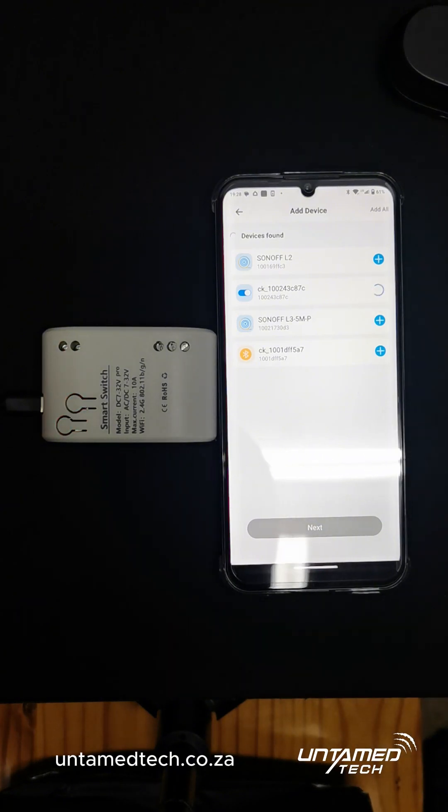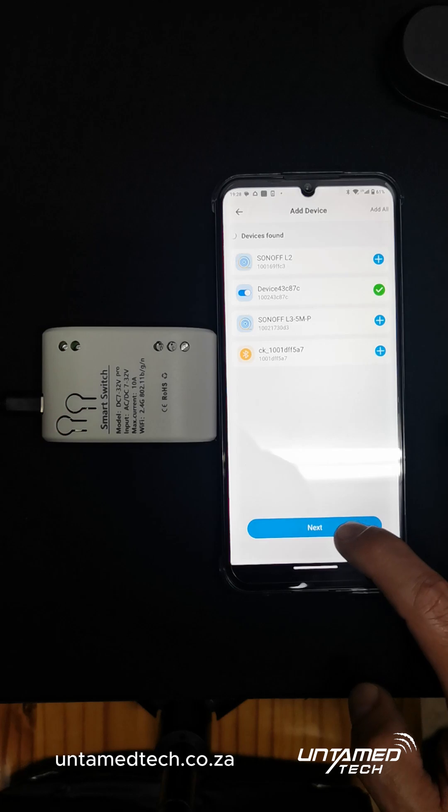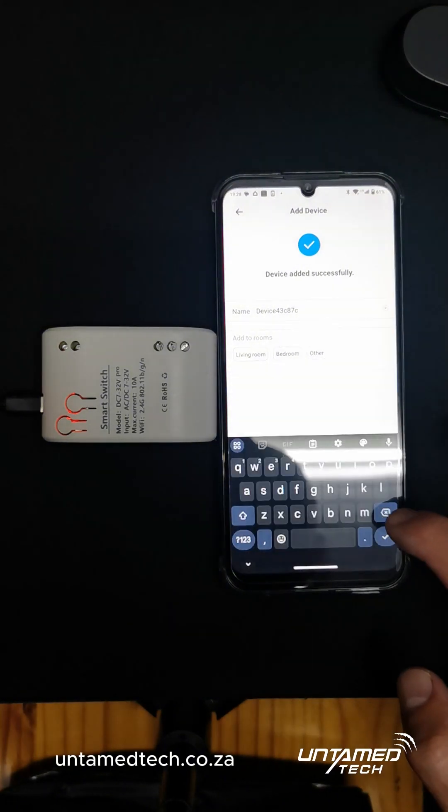This is the device that we are going to add here. Press the blue plus and it's going to be spinning, spinning — and I'm going to do this in real time. And it's found it. Click Next.